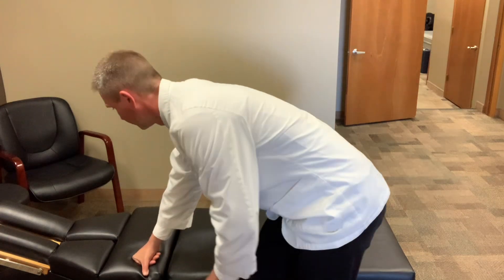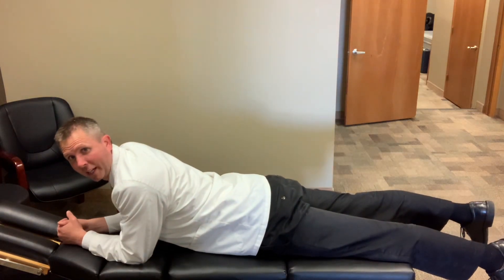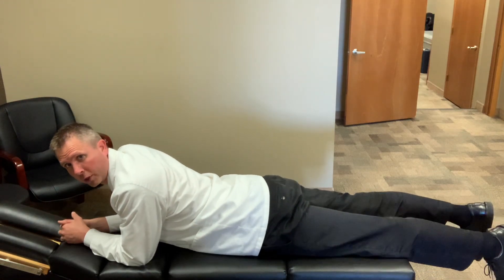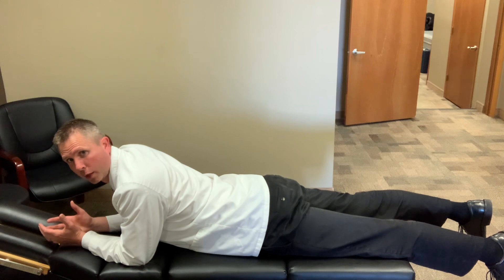Simply, the first thing you do is lay on your stomach, kind of on your forearms and elbows. That'll put you into a little bit of extension. When you do this, you might notice that it even improves your sciatica symptoms. And if it does, you can hold that for 30 seconds to a minute.